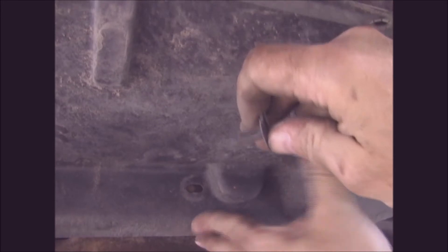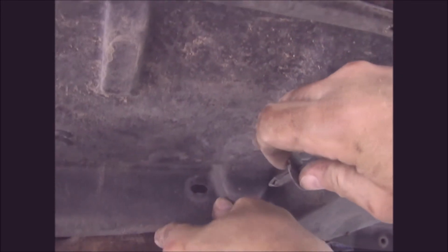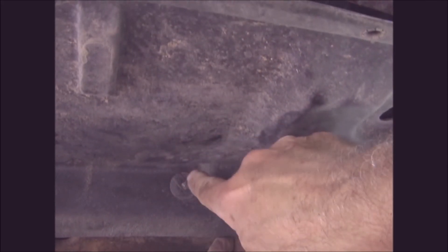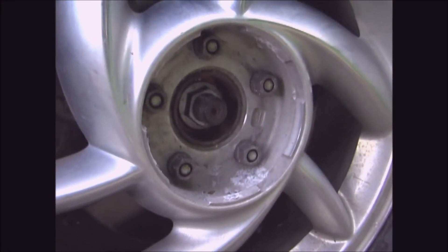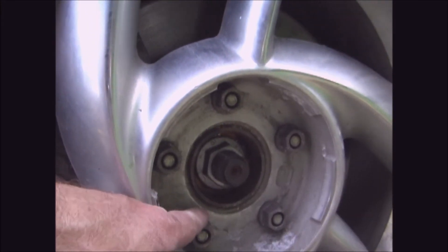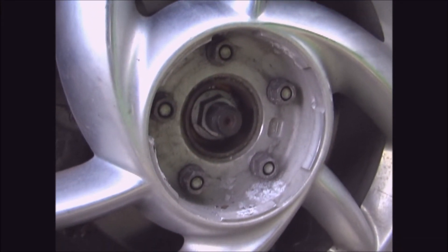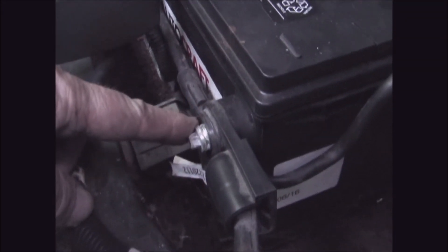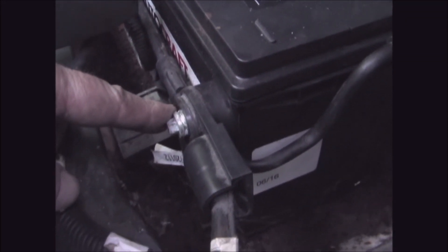Replace the tire and tighten the lug nuts in a star pattern to 100 foot-pounds. Reattach the negative battery cable.